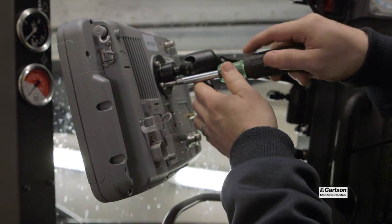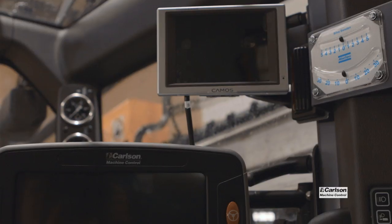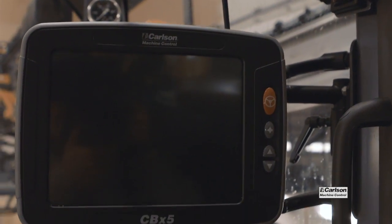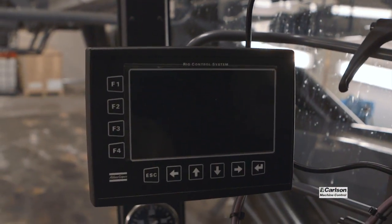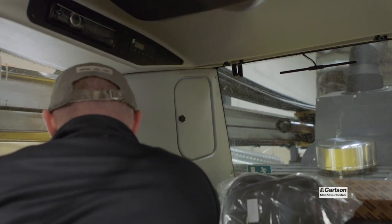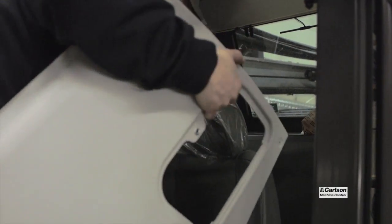The nice thing about the upgrade or the option is that our control box — a simple Ethernet cable goes from the Carlson CBX-5 directly into the back of the rig control system. The HEC-3 system and all of the sensor data and other information is communicated bi-directionally.